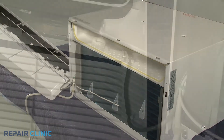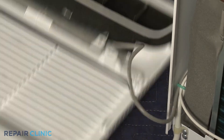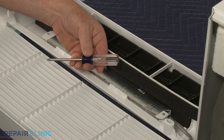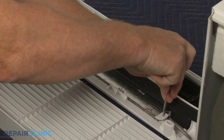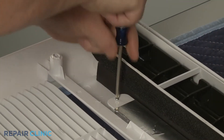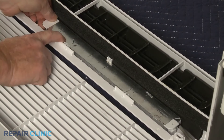Release the control panel wiring from the retainers. Next, use the number one Phillips head screwdriver to unthread the two screws securing the control panel. Pull back the retaining clips to release the panel.